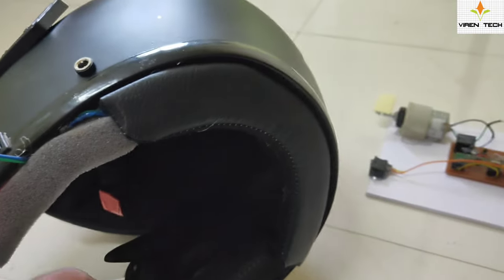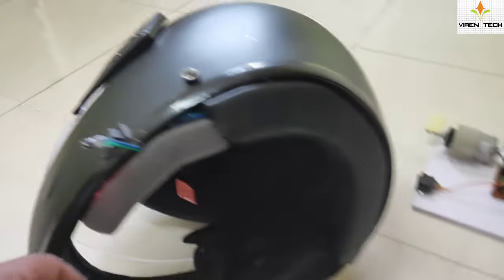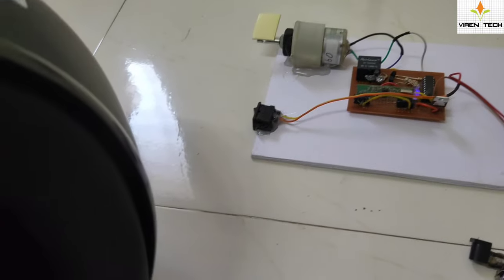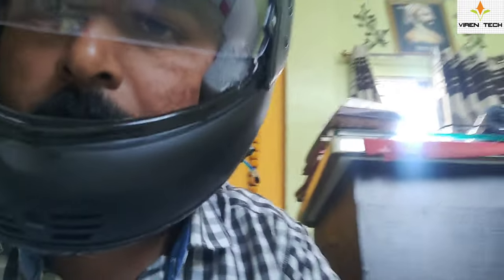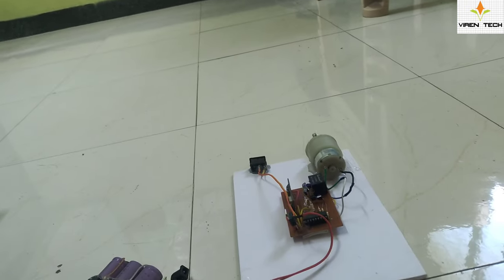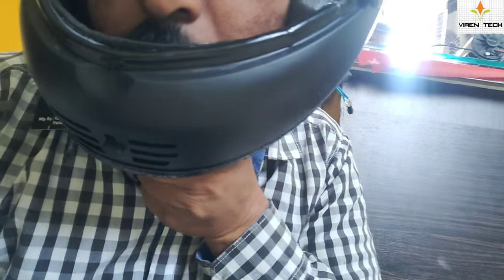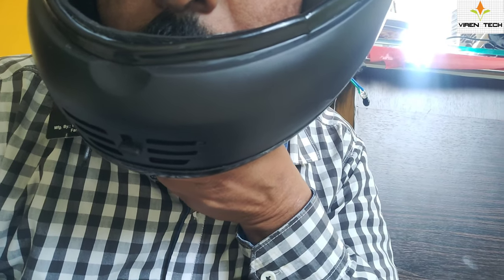Let's see the demo now. I am going to wear the helmet, and once I wear it the ignition will turn on and the motor will start rotating. I have turned on the switch and the ignition switch on the receiver. As you can see, when I wear the helmet the ignition turns on. Now I will spray a little alcohol onto the alcohol sensor or keep the alcohol near the sensor.